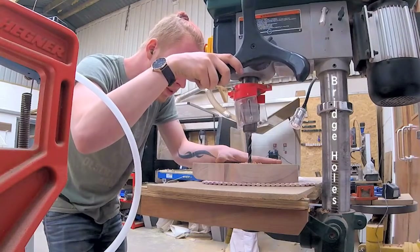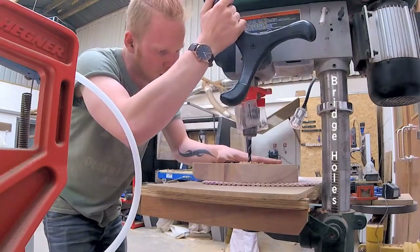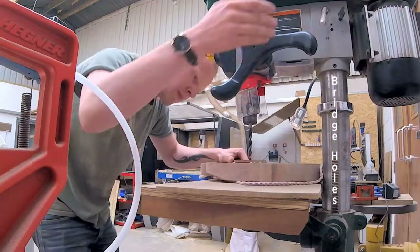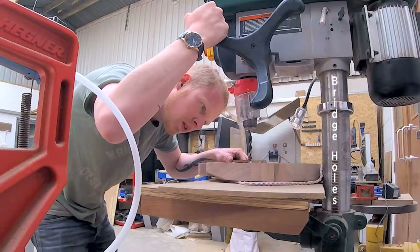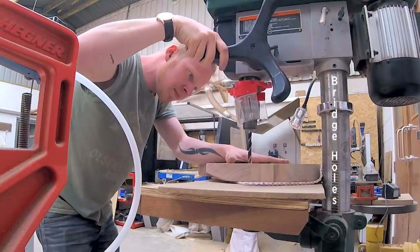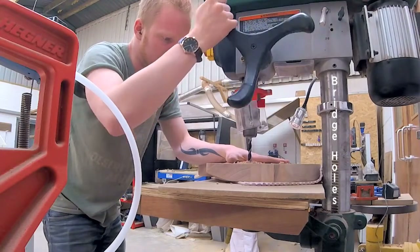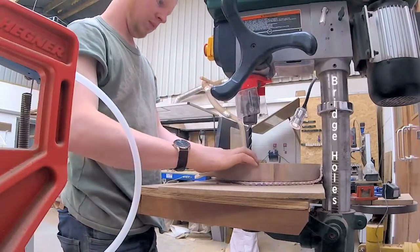Now drilling the holes. I have a depth stop so that I don't go too far or worst case scenario go straight through the guitar. I'm not worried about drilling too deep because that is not possible unless I really try very hard. The brad point, very sharp drill bit does the job very well. That also helps because I have a veneer top — it cuts very nicely straight through without ripping or tearing the veneer.